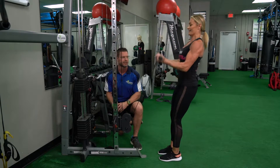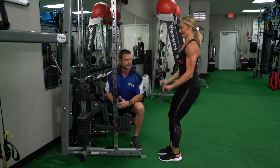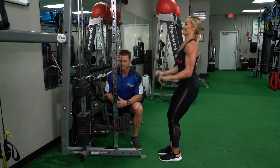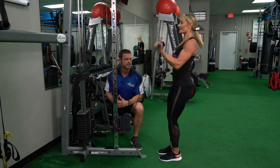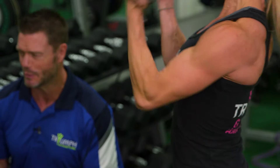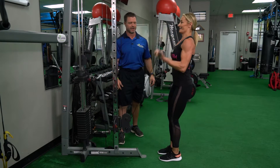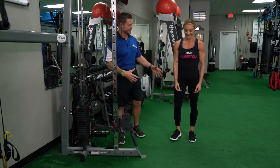One rep — now we're working our way back up, weights getting lighter, reps getting larger. Two reps, four reps, six reps — muscles are really screaming now. Eight reps — one cool set. Ten reps to finish — and done!